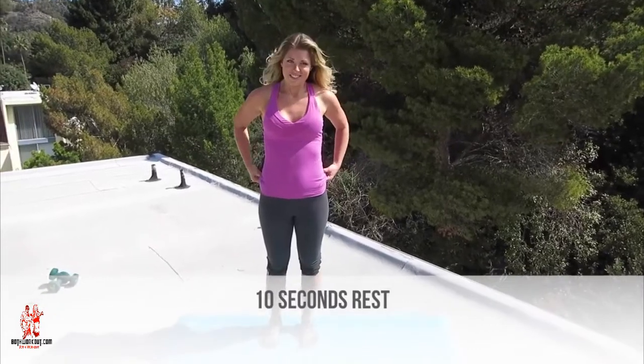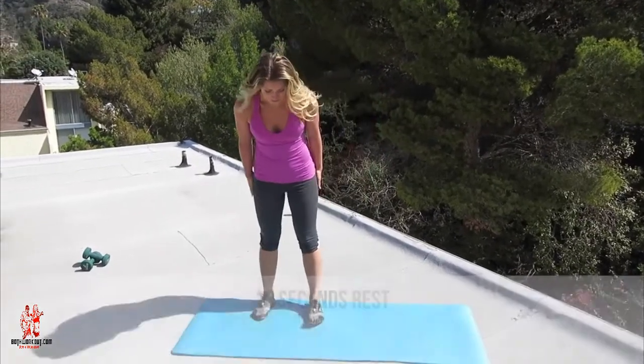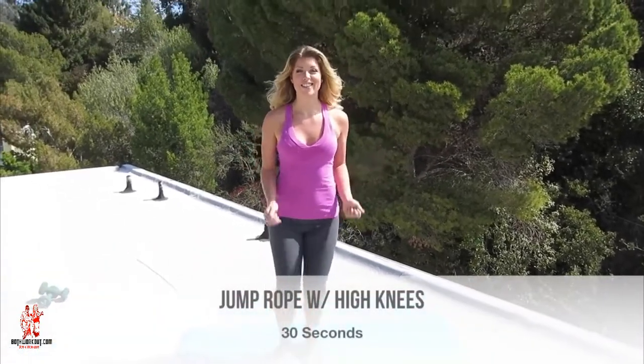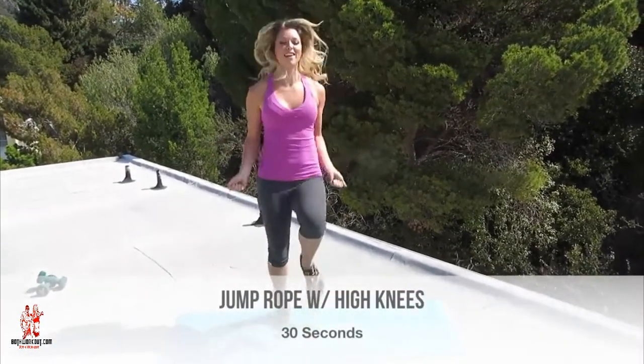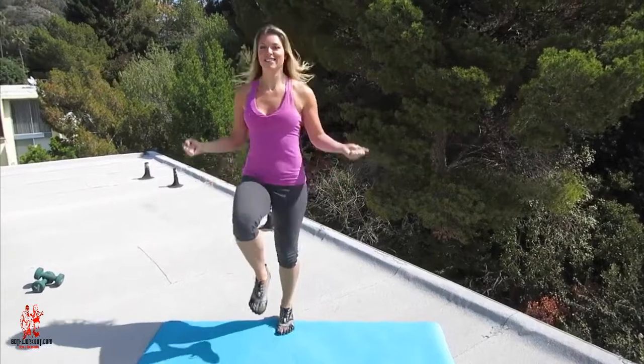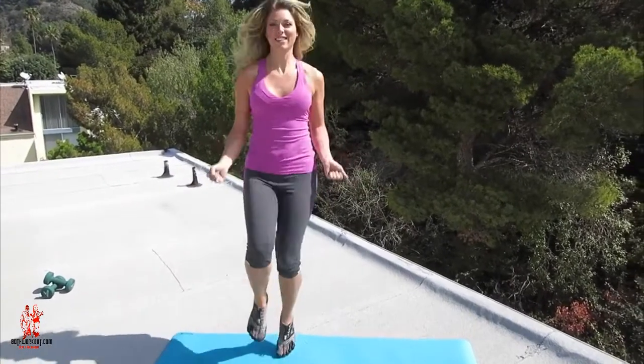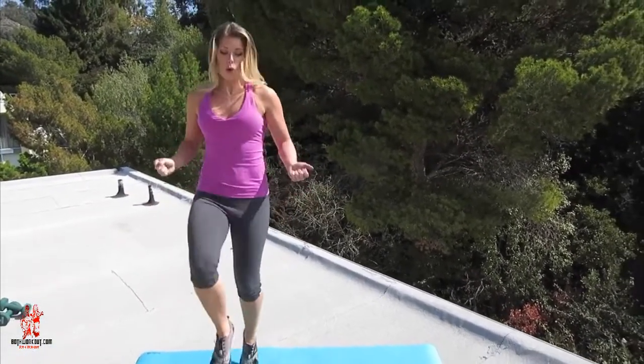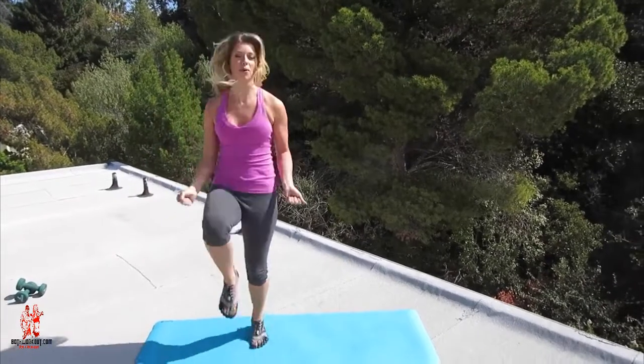Now take 10 seconds to catch your breath before we jump into the next 30 seconds of jump rope with high knees. Are you ready? Let's do another 30 seconds of these. Three of each high intensity interval move. I'll give you a countdown when we have 10 seconds left, so power through right now. Bring those knees up as high as you can.